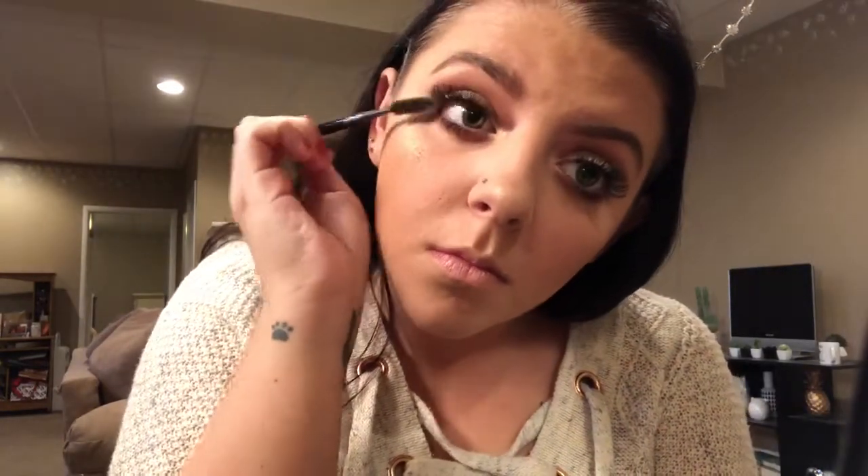Now I'm going in with my Maybelline The Rocket Volume Express mascara for my bottom lashes. I have eyelash extensions in this video so I'm just brushing through those, but you would apply your falsies there or just apply mascara if you wanted to.